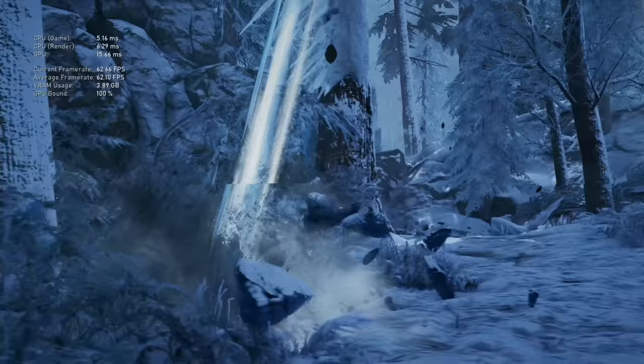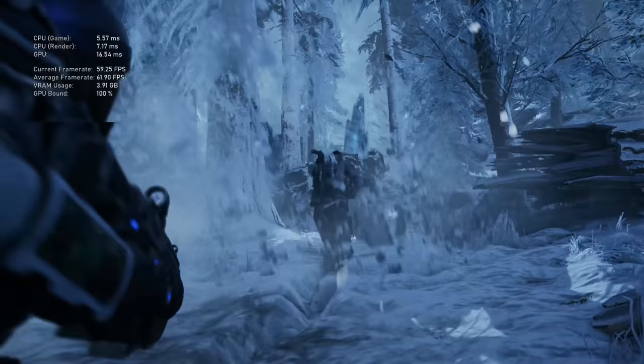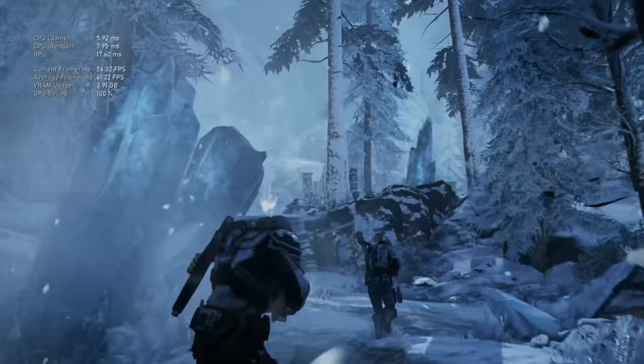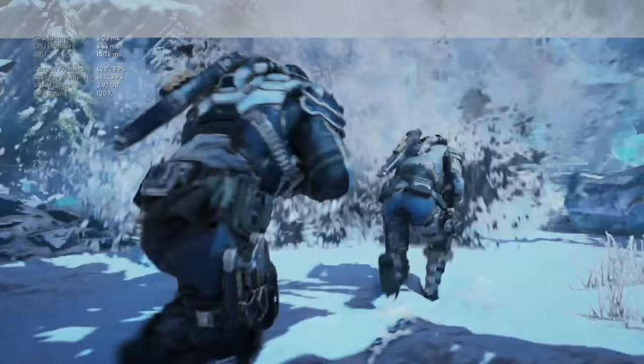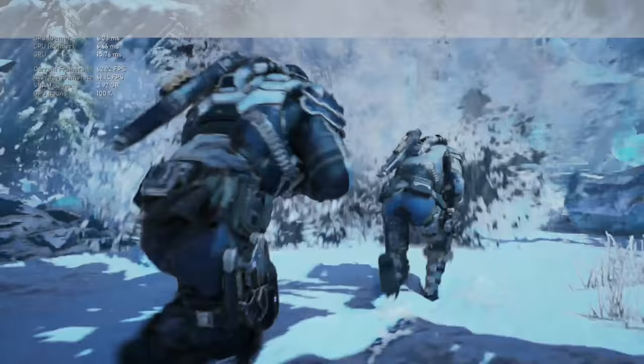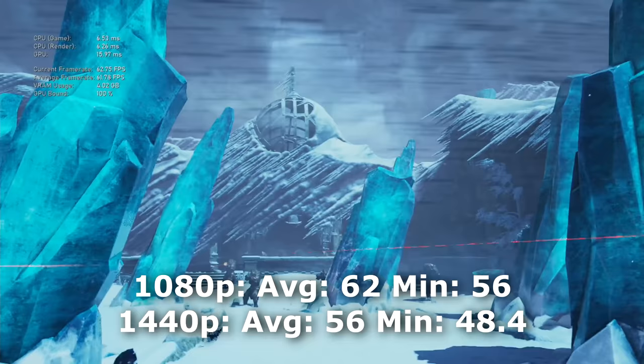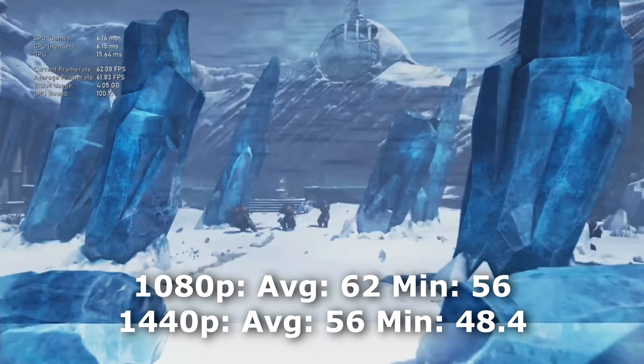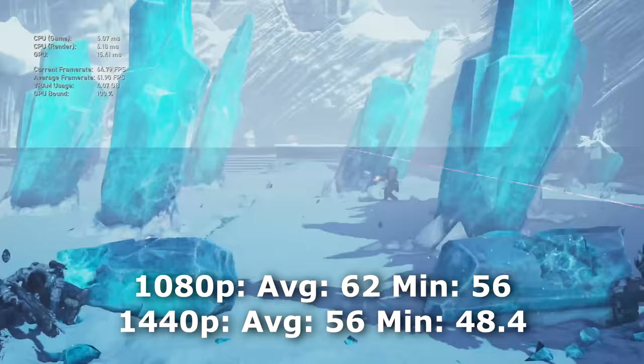Next up, Gears of War 5. I ran the benchmarks on the recommended settings. This game is actually optimized great for PC, unlike Assassin's Creed Odyssey. At 1080p, we got an average of 63 FPS and a minimum of 56 FPS. And at 1440p, it's actually surprisingly playable as well — recommended settings gave us an average of 56 FPS and a minimum of 48.4 FPS.